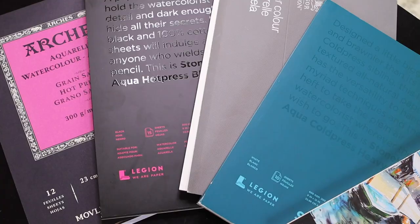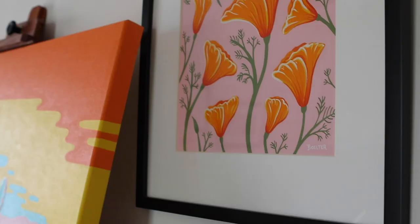Many may confuse it with acrylic or watercolor, but it's actually quite different. I know how difficult it can be for any artist to try a new medium, but I promise, gouache is much easier than you think.